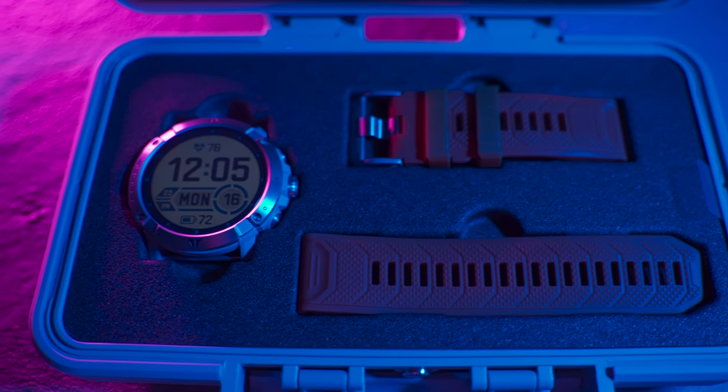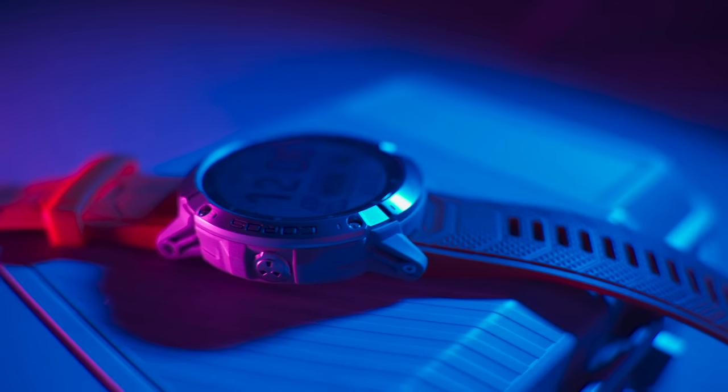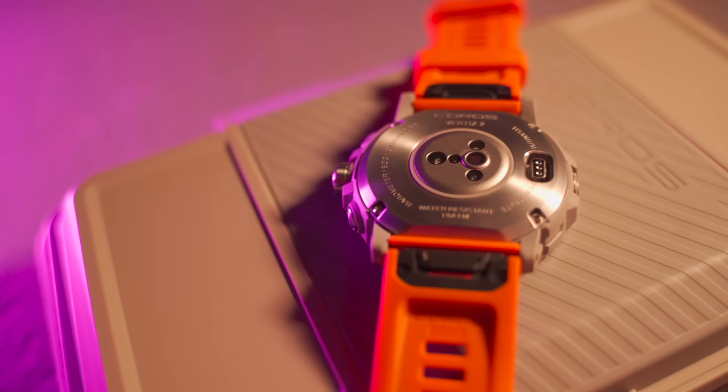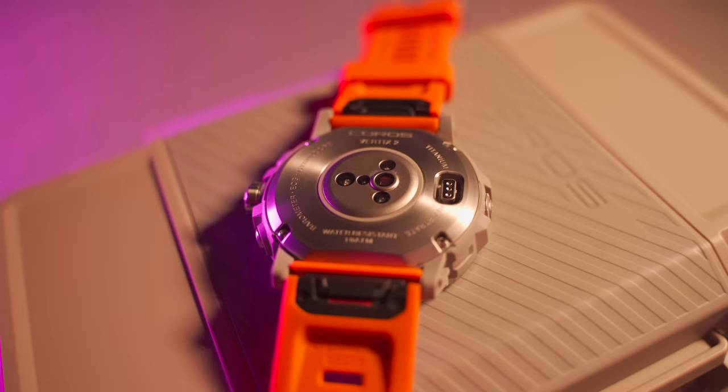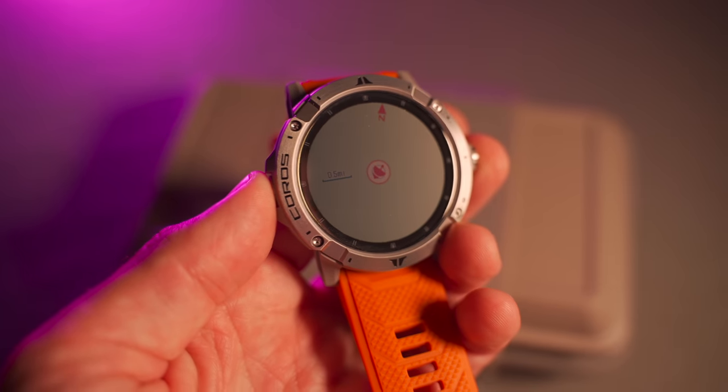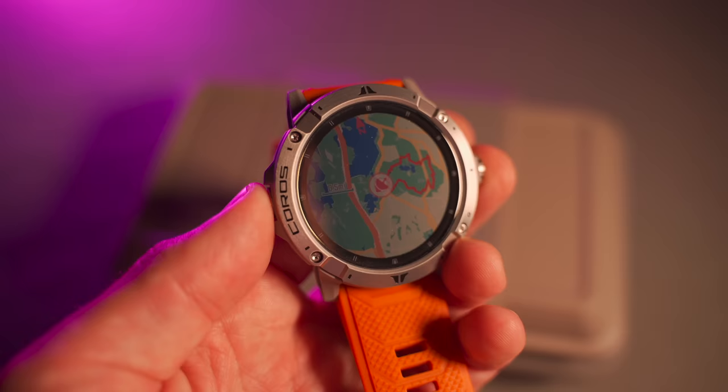This is the Coros Vertex 2. It features offline music, navigation and mapping, incredible battery life, and an all-new GPS technology that aims to improve GPS accuracy. All of those features combined make this watch Coros' most impressive GPS multi-sport watch yet.